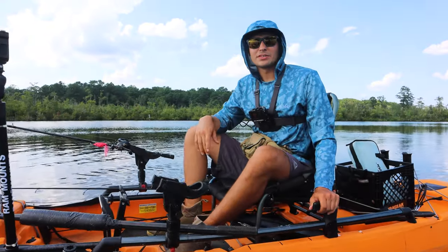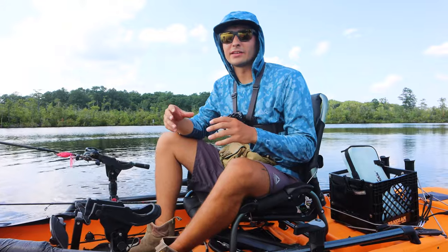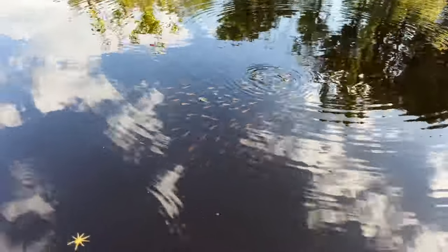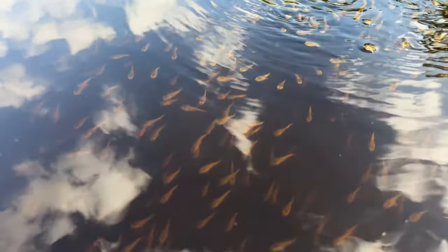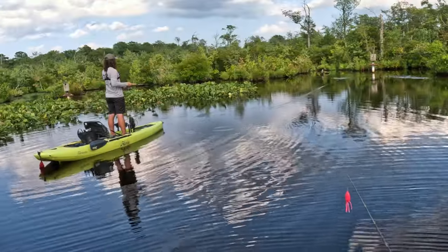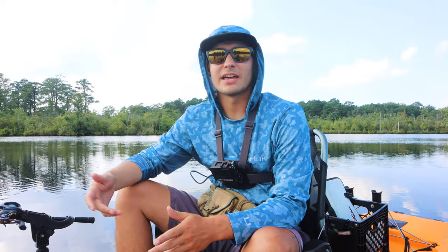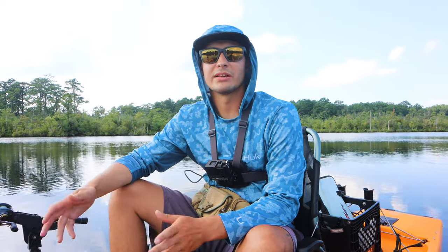A fryball is a bunch of baby snakeheads that all hang out together on top of the surface of the water because they have to breathe air. The cool thing about them is their parents are protecting them, and if you take a frog, a fluke, or anything that looks like a threat to their babies, the snakehead will attack. They spawn multiple times a year, so after this July period you can run into fryballs anytime until September when the water temperature is getting into the 70s.